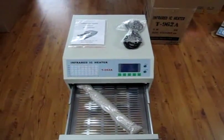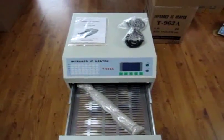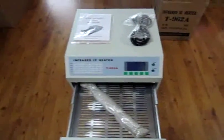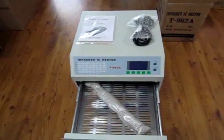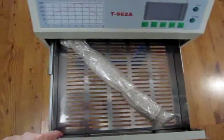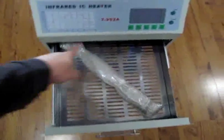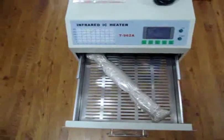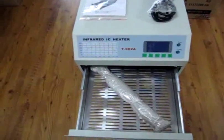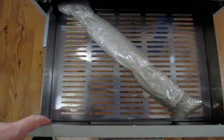As tradition on DGTools TV, we bring you the super oven infrared IC heater by Pujuy T — this is the T962A. The super oven area is 300 times 320 millimeters, which is huge for any board or any chip. The heat is distributed in a circular system of hot air.